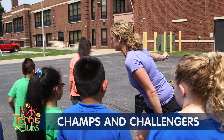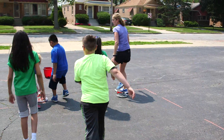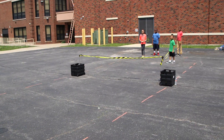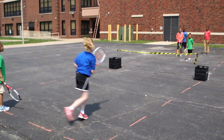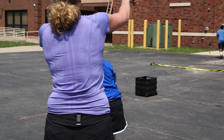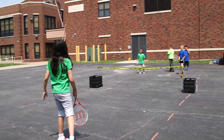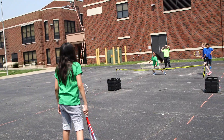In Champs and Challengers, one side is the champ side and the other side is the challenger side. If a player or team wins the point, they go to the end of the line on the champs side. If they lose the point, they go to the end of the line on the challenger side.